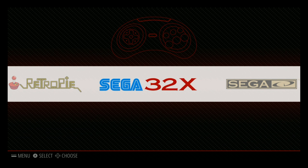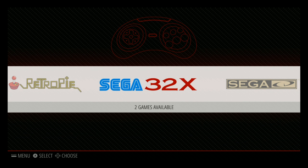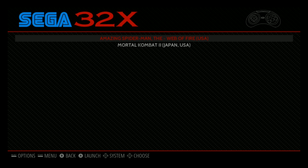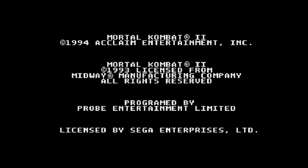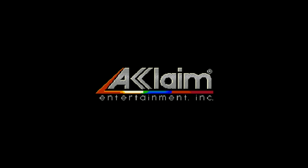I've installed at least one game for all the systems. I didn't do Arcade, Final Burn Alpha, Dreamcast, or Nintendo 64, because those don't even run well on the Pi 3 — so why would they run on the Pi Zero? This is all stock clock, not overclocked. Starting it off, we're doing Sega 32X. This is Mortal Kombat.